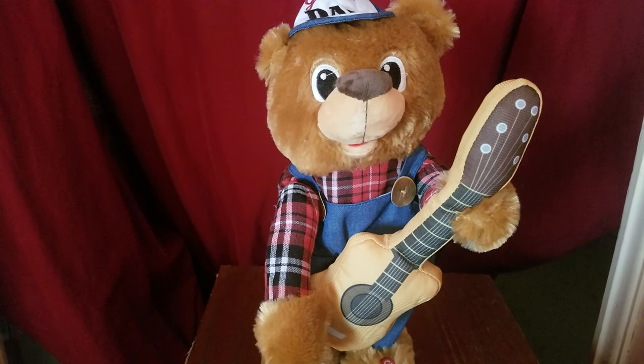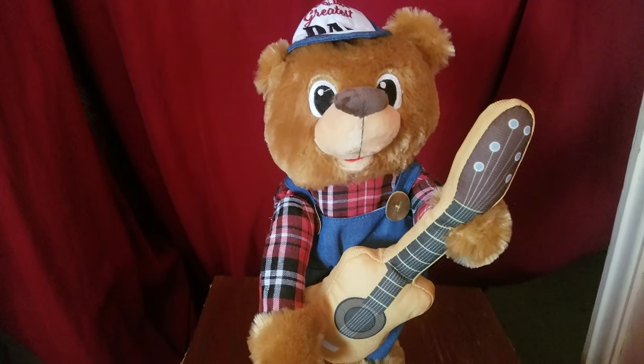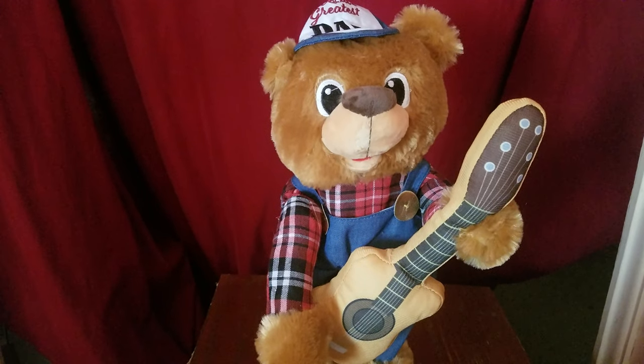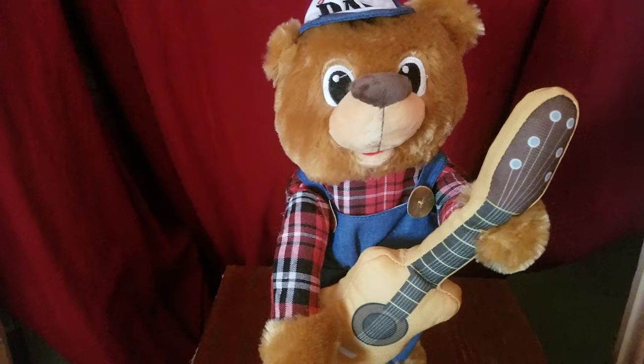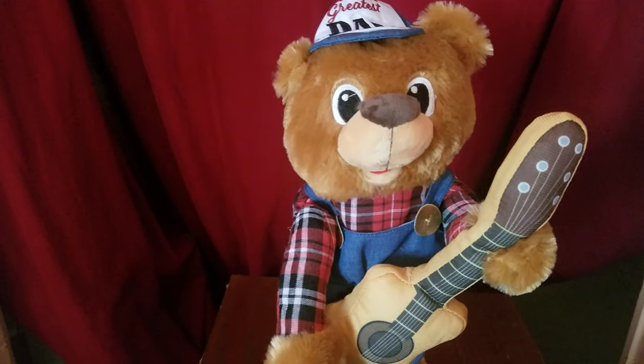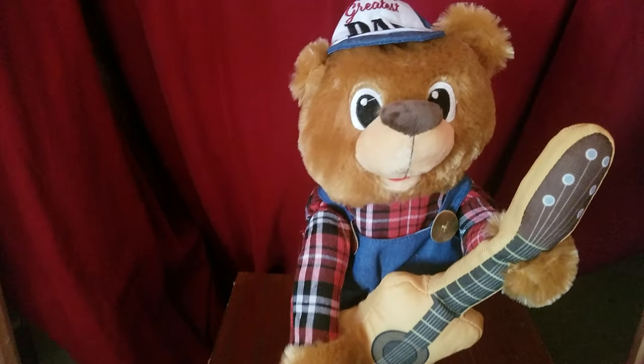This is my rockin' Father's Day bear. I got this guy as a graduation gift from my parents. I'm now graduated from high school. Well, anyway, on to the review.